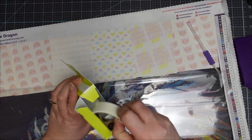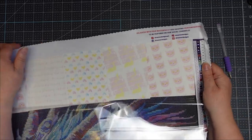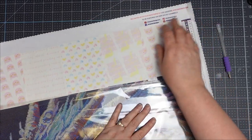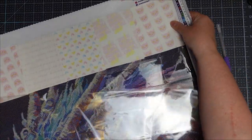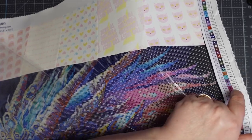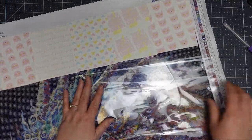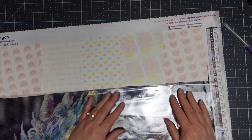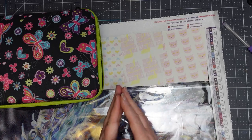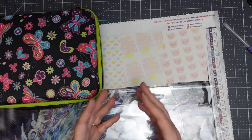Let me see if I've got enough light — I may need to use my light pad. One thing I didn't explain: on the legend, each color has a symbol, and those symbols correspond with the ones on the canvas so you know what color to put down. This canvas is a square drill — you can also get round drill canvases. A lot of people don't like square ones because they take longer and it's a smaller drill, but there is less gap between the drills at the end.